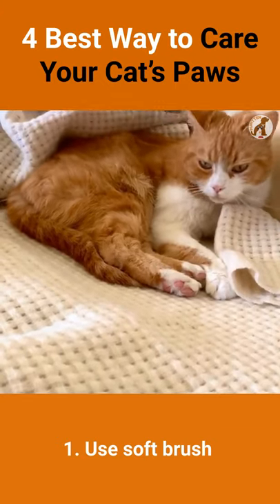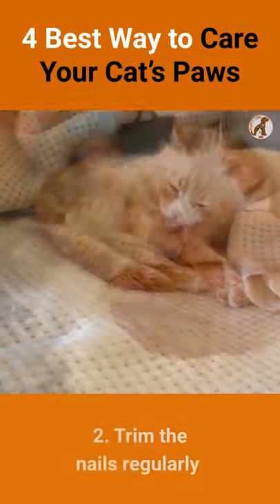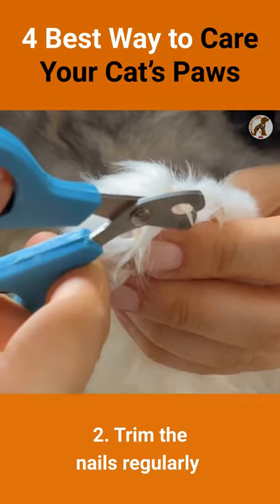Number 1: Brush your cat's paws with a soft brush to remove dirt and debris. Number 2: Trim the nails on your cat regularly to prevent overgrowth or injury.